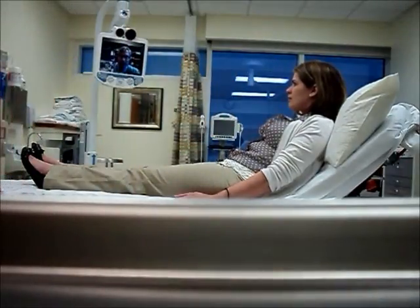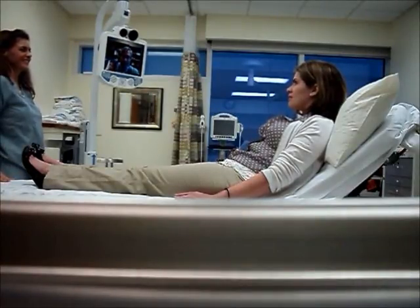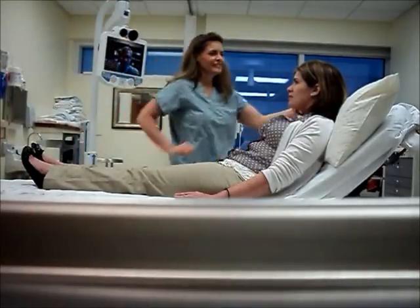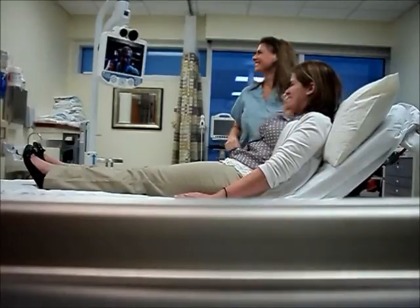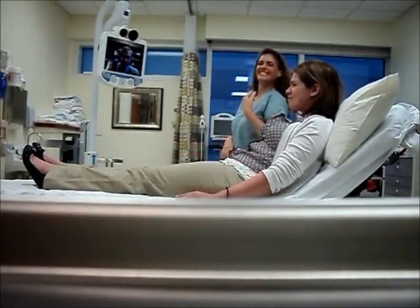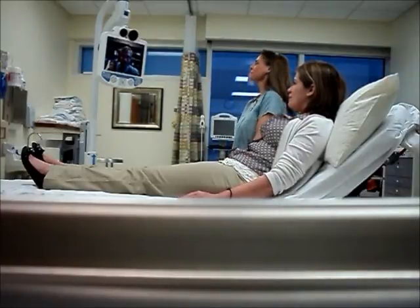Can you smile for us? Give us a big smile. So there's kind of a partial facial palsy, and that's hard to do.